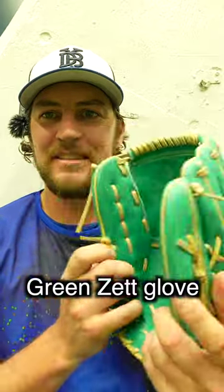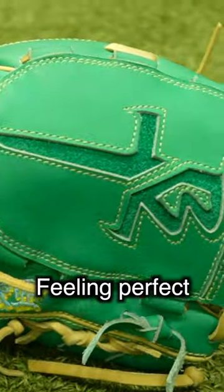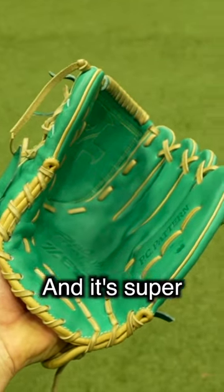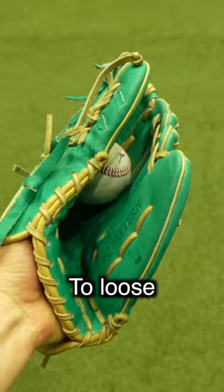We got a new glove review today — the Green Zet glove. It came out of the box feeling perfect. It's a very light glove, but it doesn't feel floppy. It's super broken in, but it doesn't feel too loose.